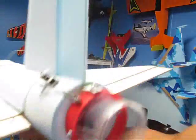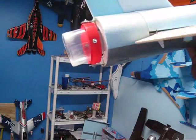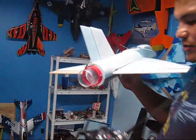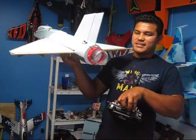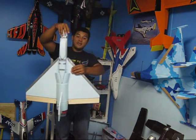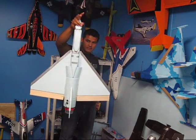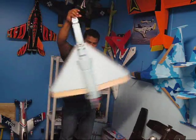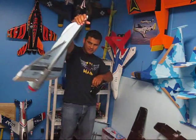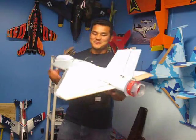We have the rudder — as you can see, rudder — and elevator control. Sideways, elevator, and rudder. I have it on a switch, so whenever I flip the switch off, you see it doesn't respond anymore. Turn it back on — it's going to be loud — and it works very good and very nice.